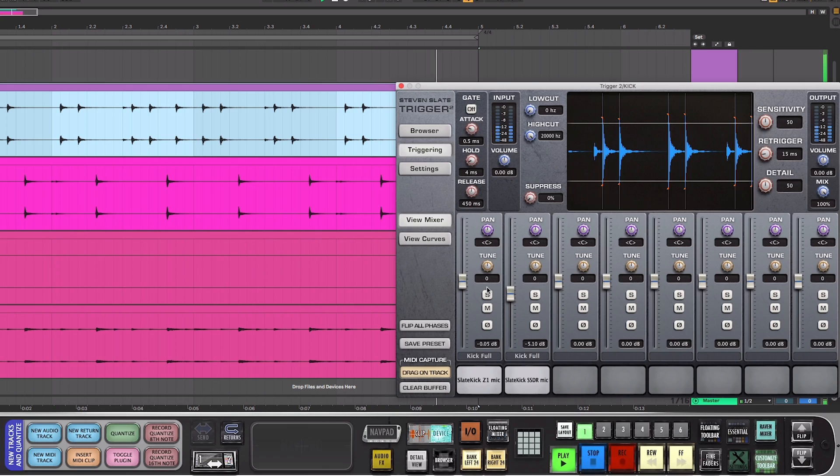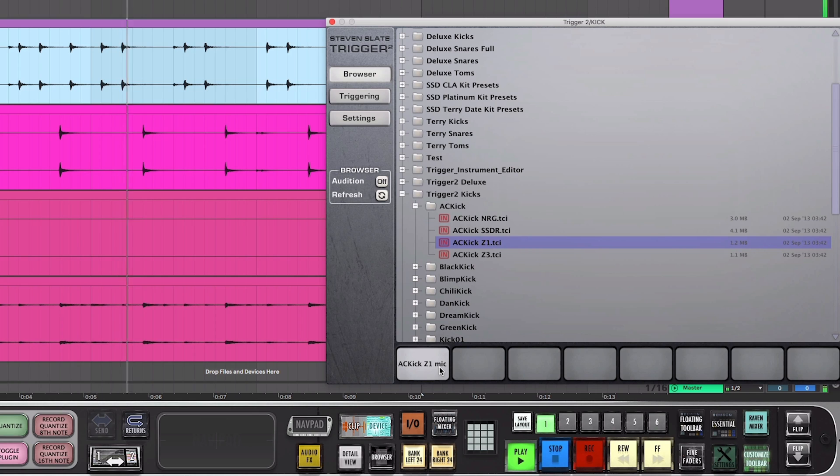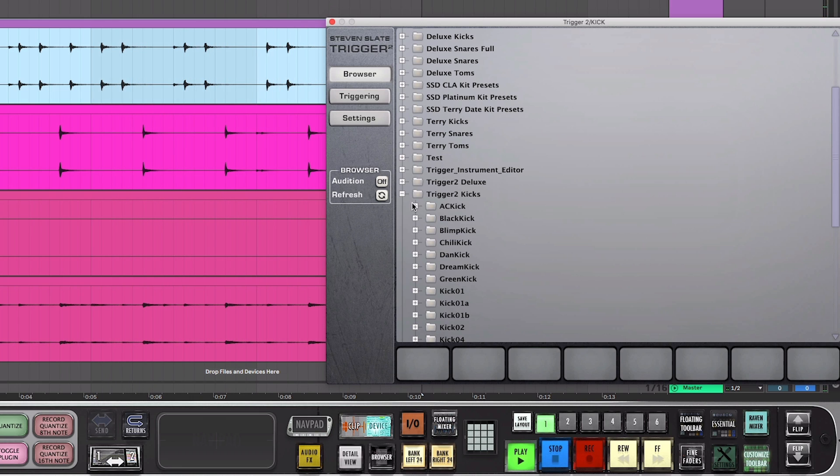Let's start with the Z1s, which are the most commonly used samples in Trigger. When you see the Z1 prefix, this means that they're mono samples. The Z1s have just the right amount of overhead miking combined with close miking, which gives them a three-dimensional, full and punchy sound. They have air, depth, dimensionality, and impact, which makes them great all-around samples to use.